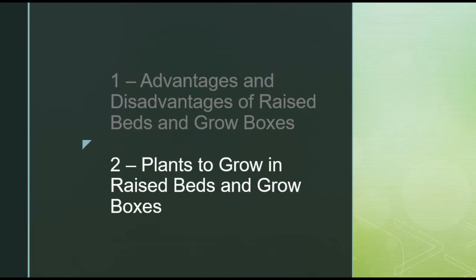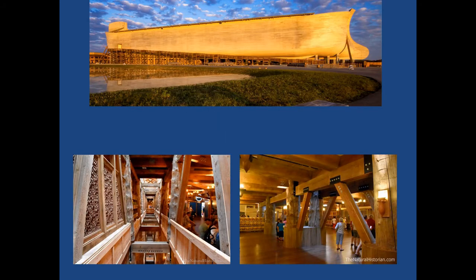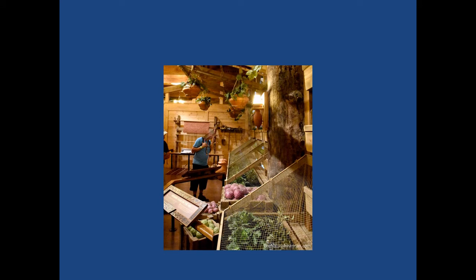Now we will switch to plants that grow well in raised beds and grow boxes. Thinking about how this was done anciently, we visited the life-size ark construction in Kentucky by Answers in Genesis — the largest timber-framed construction in the United States. It had ambient light coming in from the center all the way down through multiple decks, so that light penetrated through the entire hull.